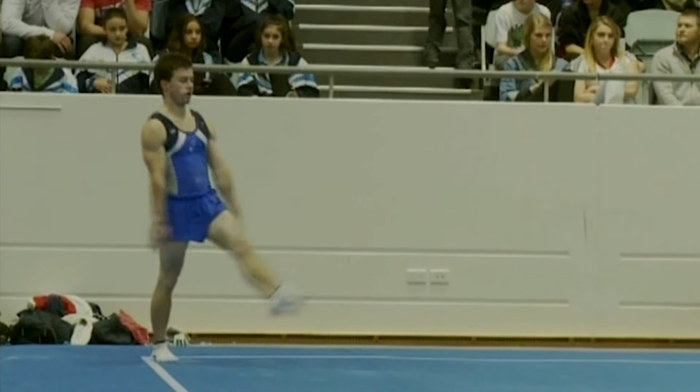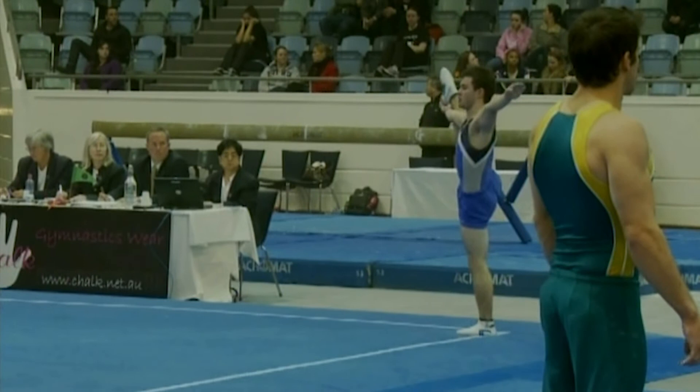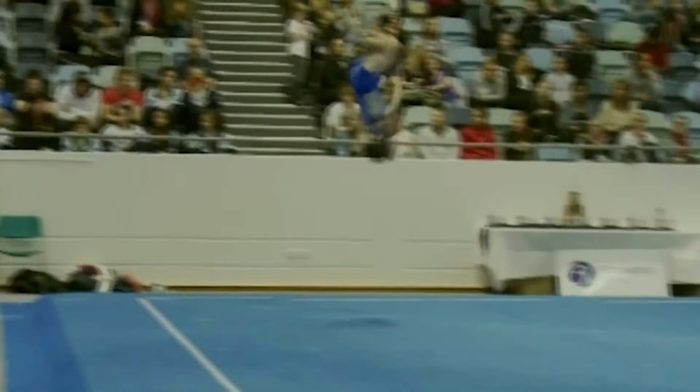Two and a half twist — bit of a hop. A Y-scale, which is a little trick for the gymnast to have a little break before their final pass. And a round off flip, double back with a full twist — very low on that landing with chest and a little step. Doesn't look too happy with that.